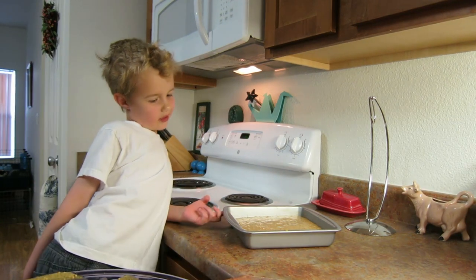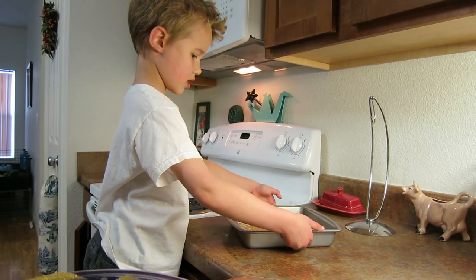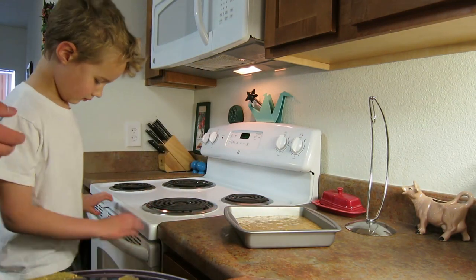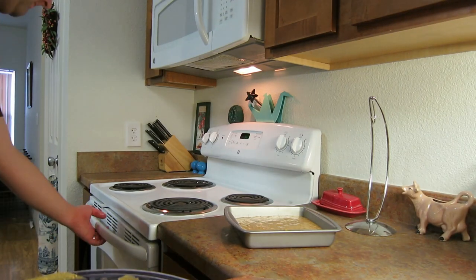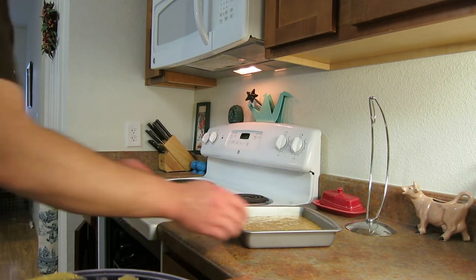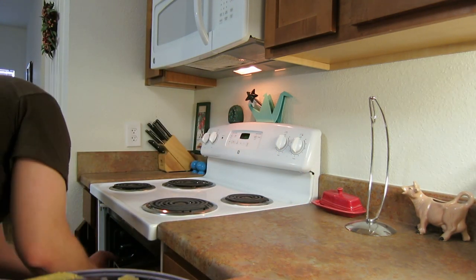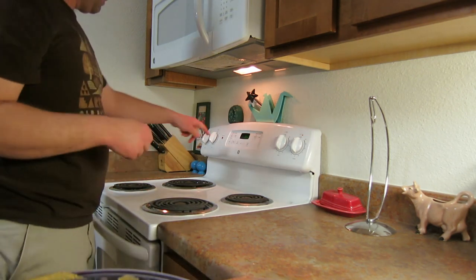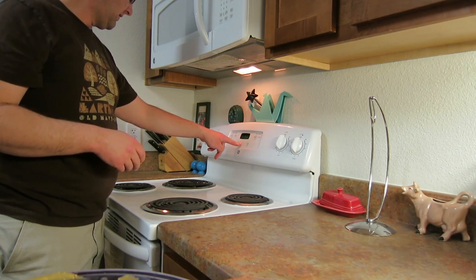Do you know what we do now? Heat it through the oven? Put it in the oven. Yes. It's very hot — move it back. You need to get down. And then we put it in the oven. And then we will check on it in 35 minutes.